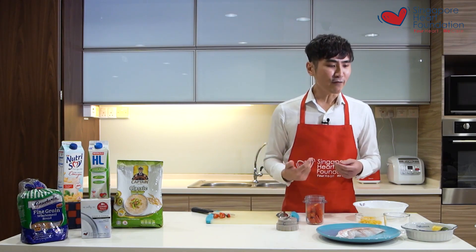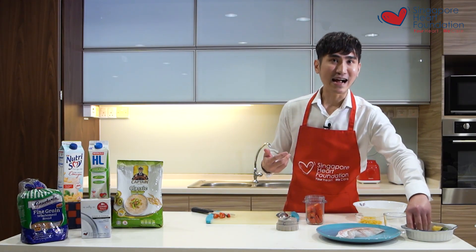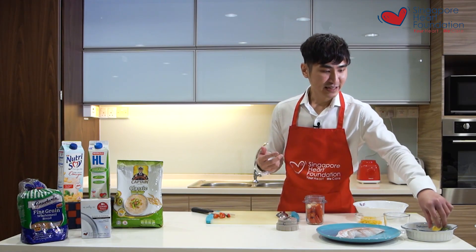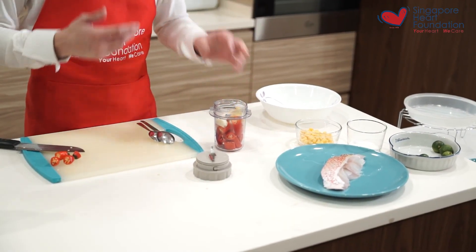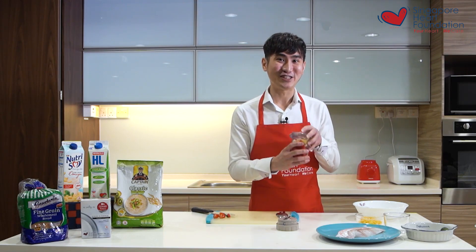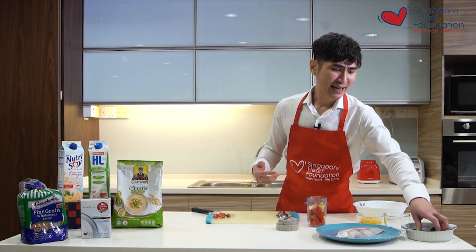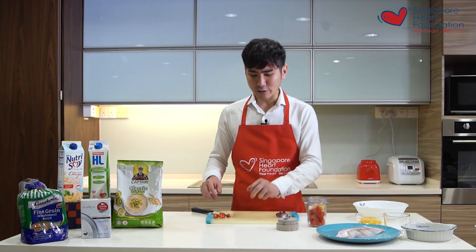To balance the flavor, you can also add in some garlic — around three cloves — and ginger. This is essentially like a chicken rice chili: if you blend them together the aroma will be really similar.